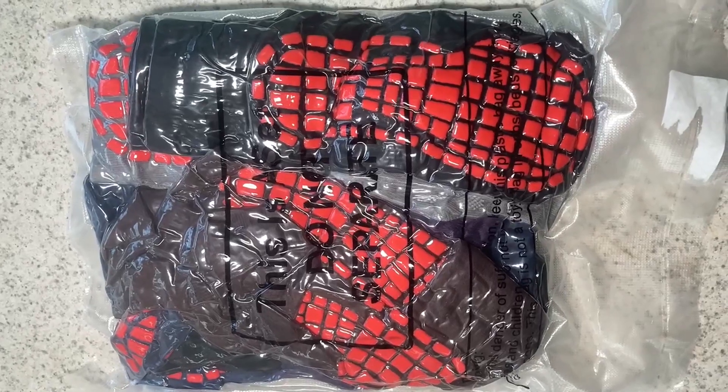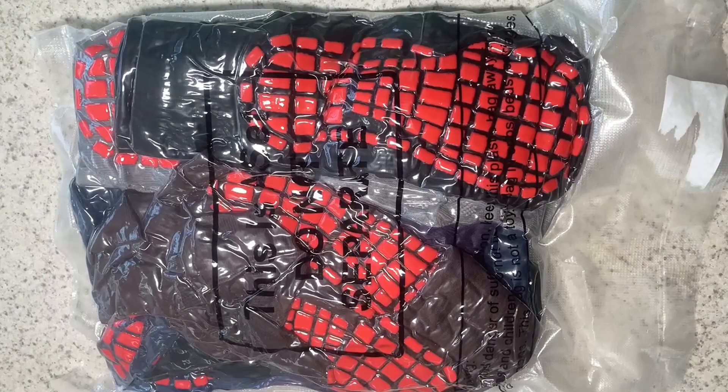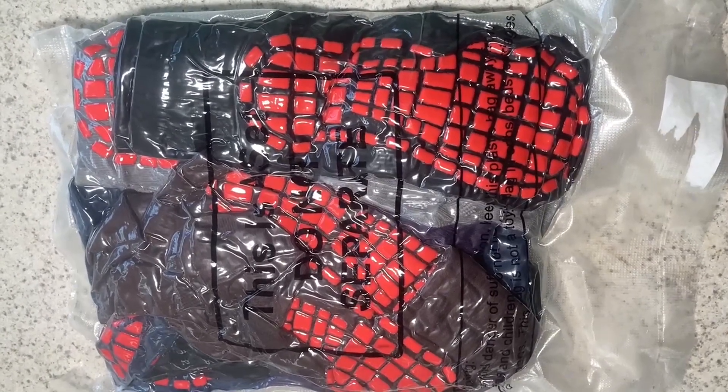Hi, my name is Bobby. In this video I'll be reviewing these non-slip socks. I was gifted these for free so I could go ahead and record this video. However, I'll go ahead and provide you with my honest feedback on them.